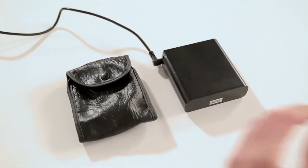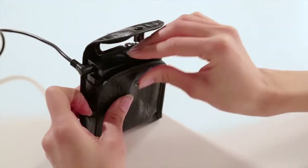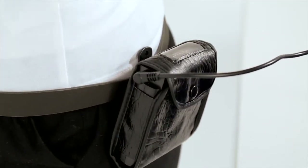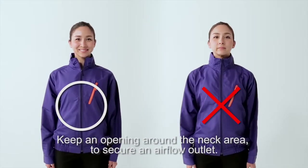Next is battery attachment. The battery should be placed inside the case. To prevent the battery from dropping, secure it on a belt. When zipping up, the key is to keep an opening around the neck area to secure an airflow outlet.